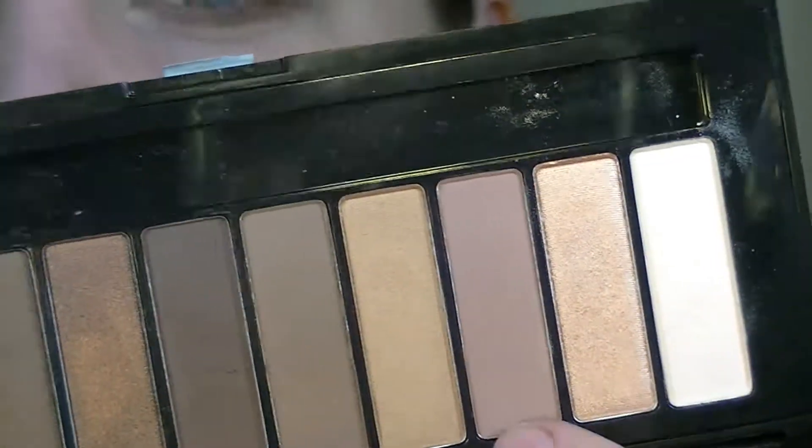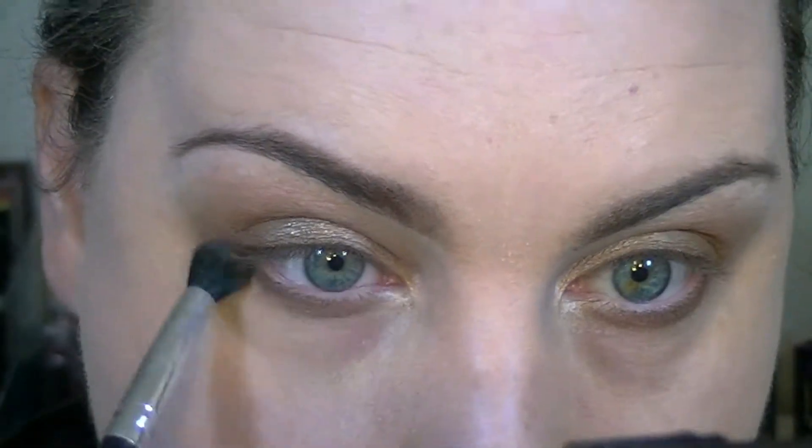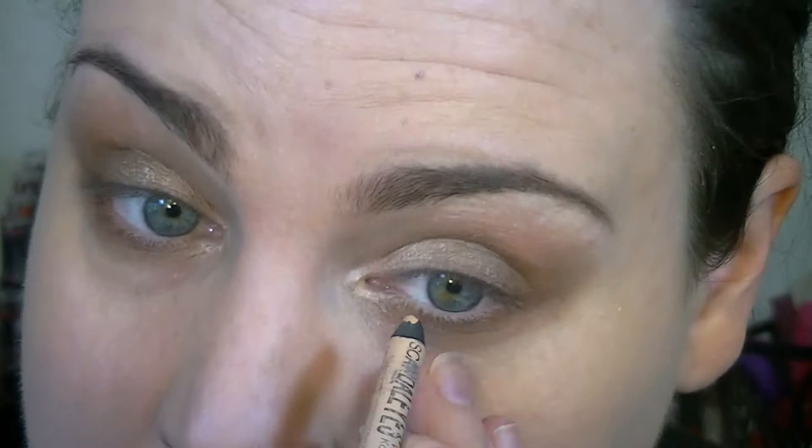Going back in with that first transition color and the BRCS08 brush, I'm just going to smoke it out and blow it out a little bit. For the lower water line I'm going in with my Rimmel Scandalize in Nude. For liner I'm going in with my Studio Gear Invincible Onyx using a BH Cosmetics fine liner brush.